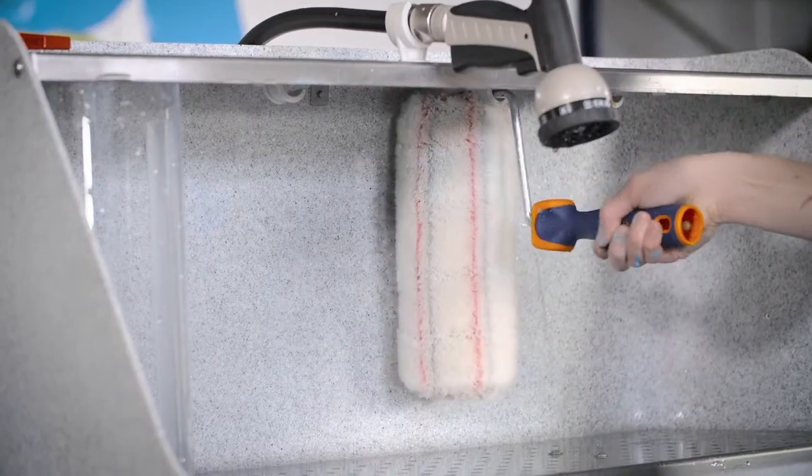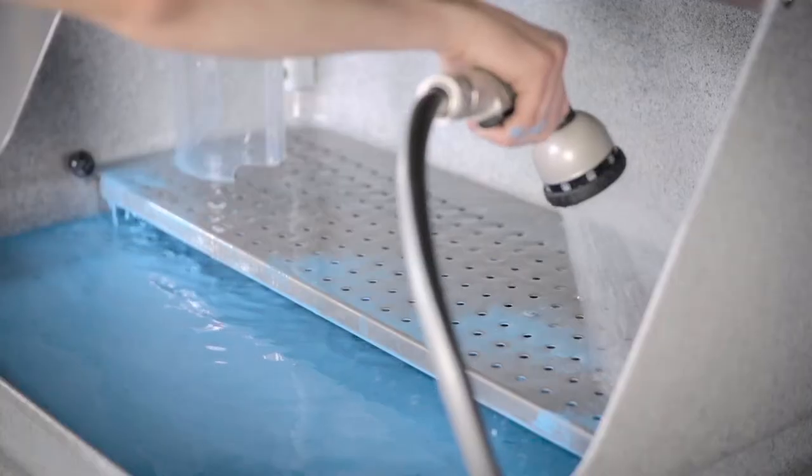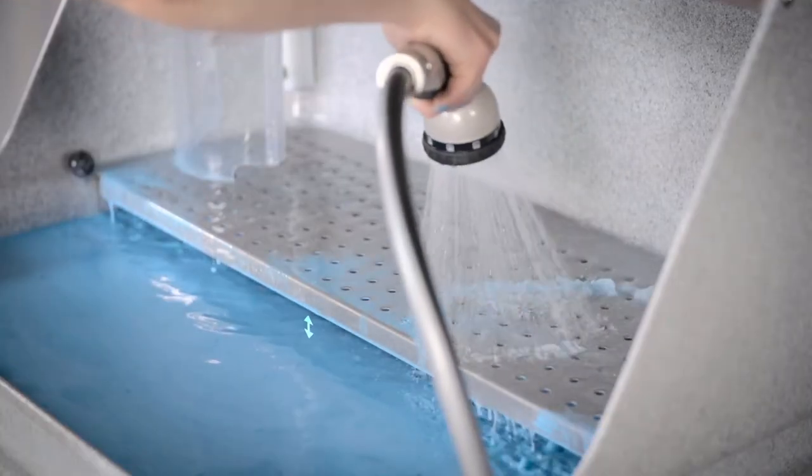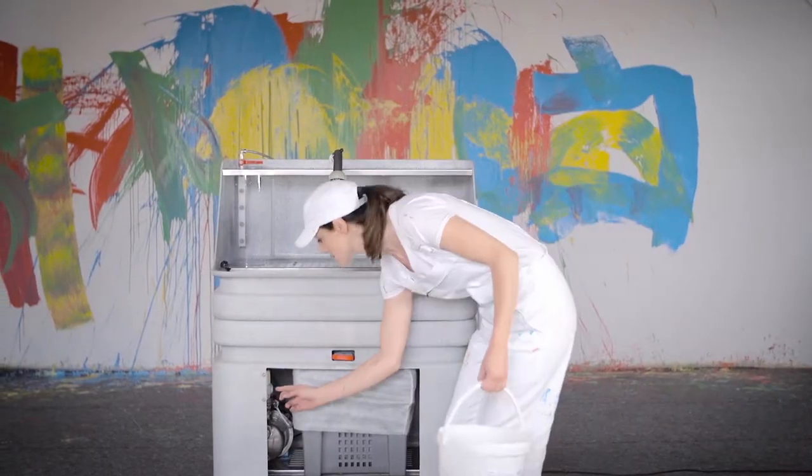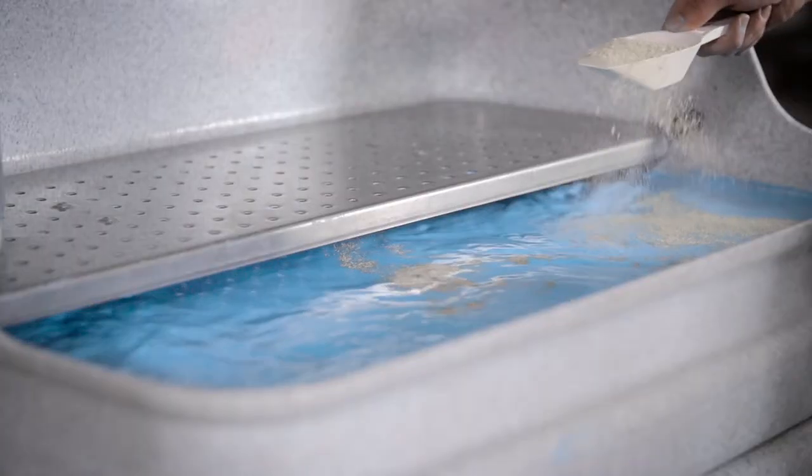Integrated suspension hooks are also thoughtfully provided. The colored water is collected from the washing process in the upper sink area. When this is full, it's time to recycle the water — done at the press of a button.